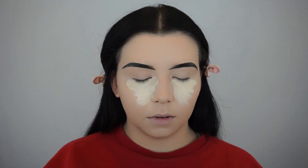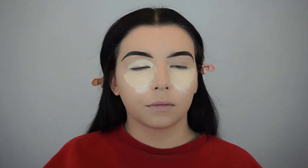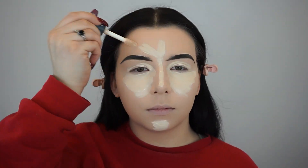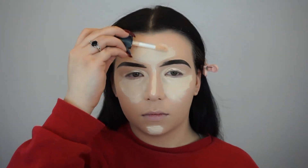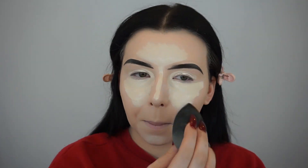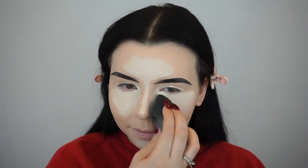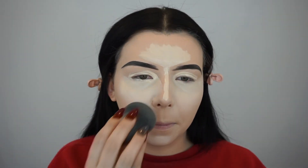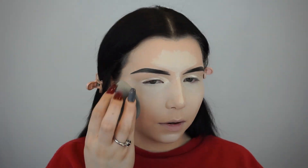For concealer, I'm going in with the E.L.F. 16 Hour Camo Concealer in the shade Fair Warm, applying that under my eyes, on the center of my chin, the bridge of my nose, and the center of my forehead. Then I'm blending that out with my beauty blender. You want to work fast because this concealer is very drying, and if you have dry skin you might notice it accentuating dryness, especially under the eyes. Make sure to moisturize and hydrate your skin well before using this concealer.